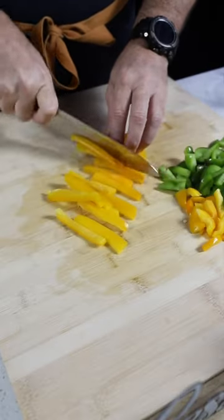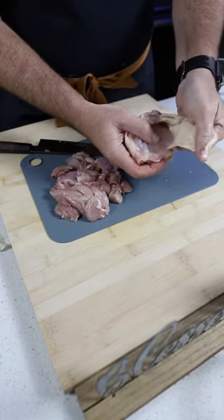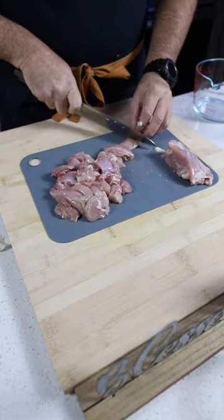Let's chop our bell peppers, white onions, and garlic into little pieces before taking on the chicken. Now this calls for skinless, boneless thighs, but all I had were whole thighs, so I had a little work to do.